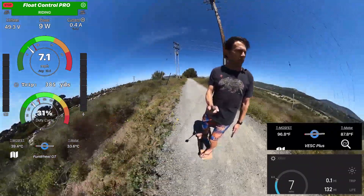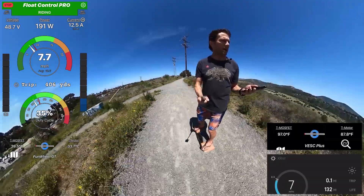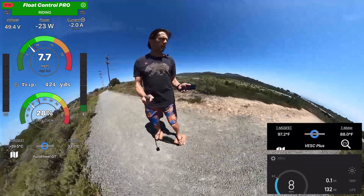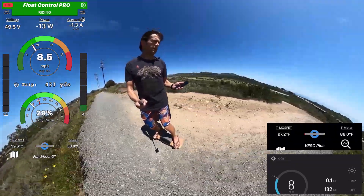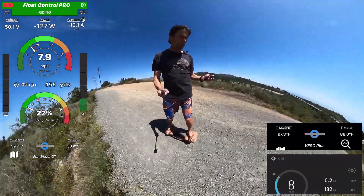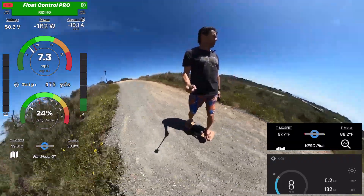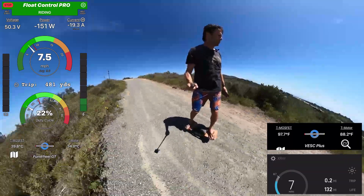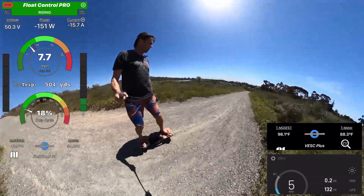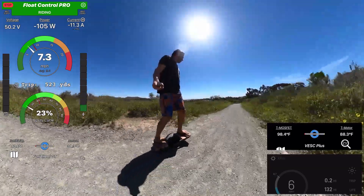Out of curiosity, because this is such a gnarly test here, I want to know — the Funwheel hub and the Floatwheel hub — this one here has a Floatwheel hub. They are notorious for overheating and are not supposed to be as good as the XR hub. So I wanted to see how it actually compares. I want to run the same test.